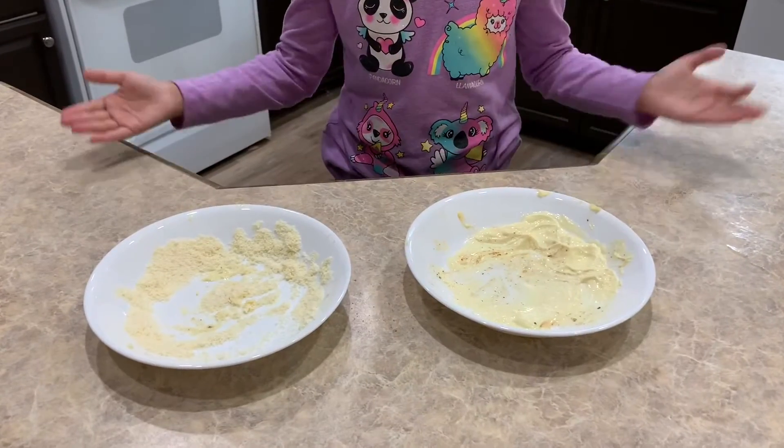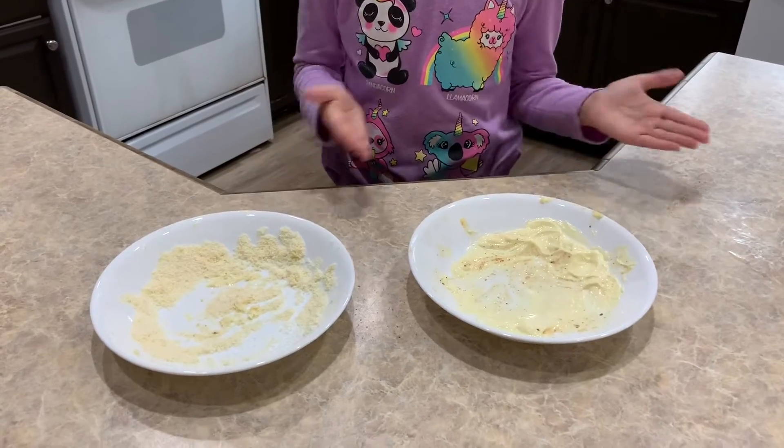Mom always tells me it's important to clean up after ourselves. Since these had raw chicken in them, it's very important to throw them away.